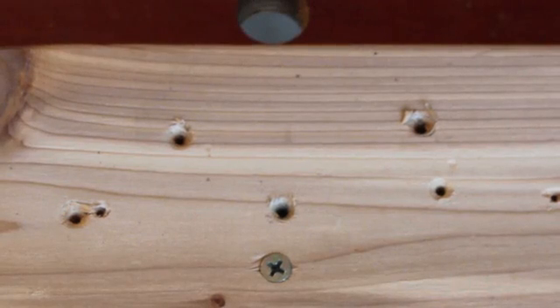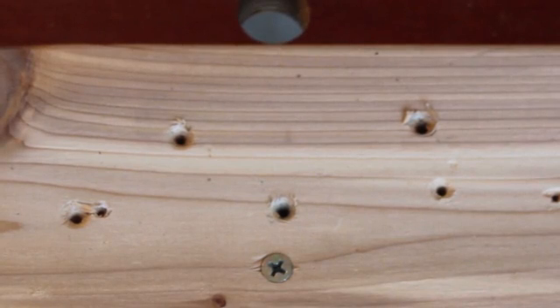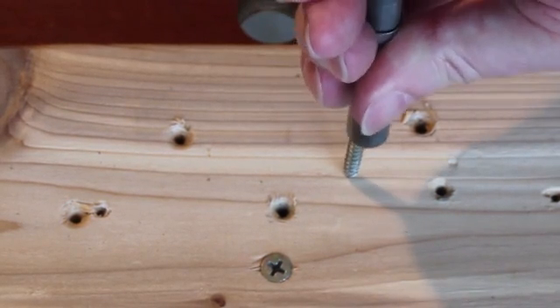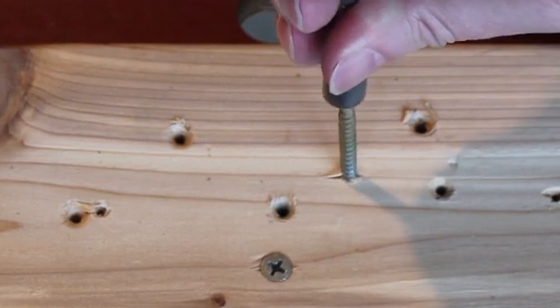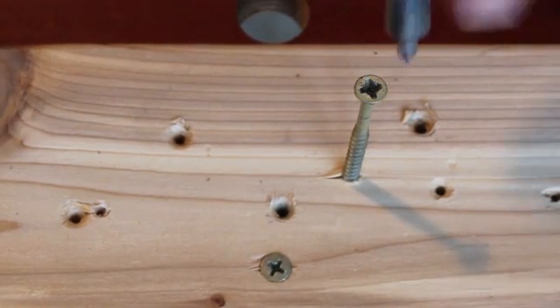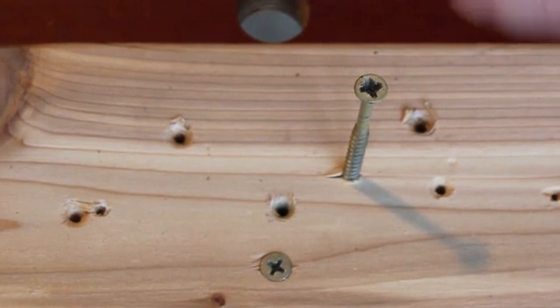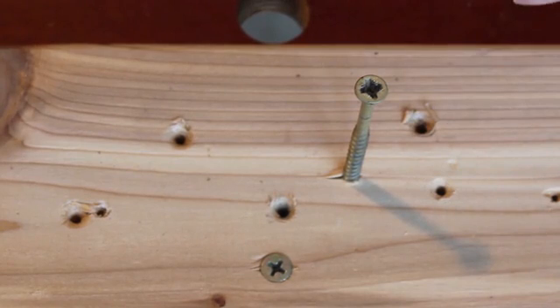I'm going to attempt to drive some damaged screws with a big box bit. That one's kind of come to an end, we'll try this one. Not a very good looking screw, but we'll give it a shot.